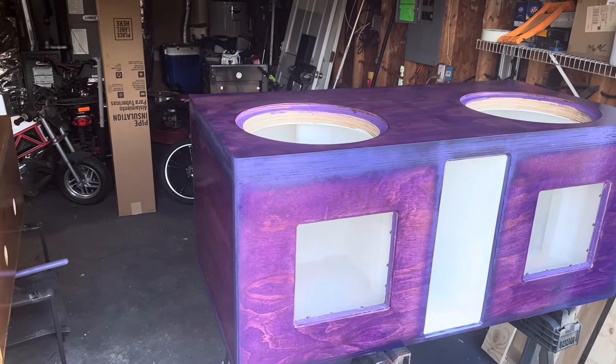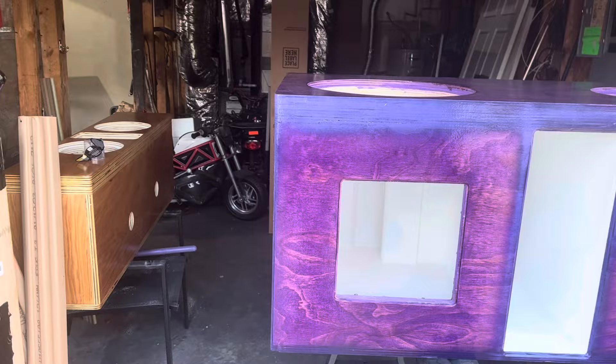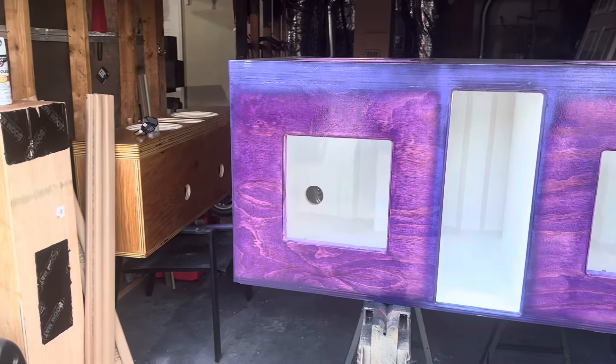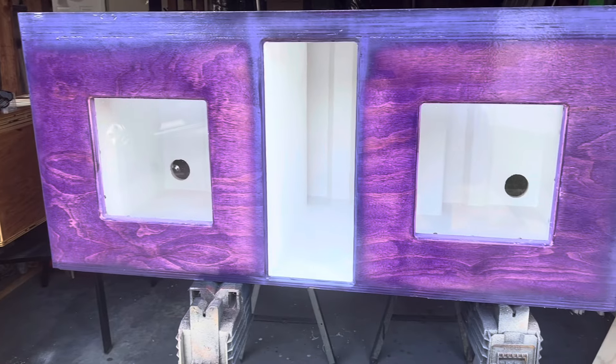We're gonna call this that perk, man. White interior, three-quarter inch plexiglass windows so you can see the motor. You can see the hole in the back — that's for the S&D terminals. He already had them, I cut them out for him.